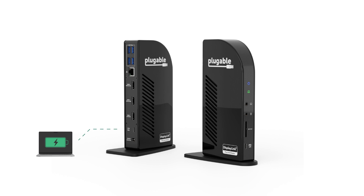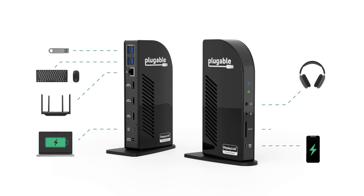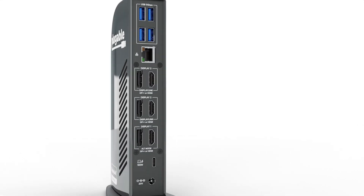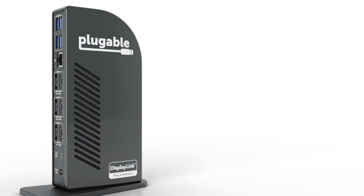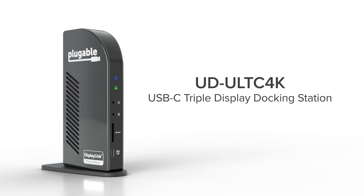It also supports up to 100 watts of USB-C power delivery for laptop charging, and a front USB-C port with 20 watts of PD for a phone or tablet. In addition to a full array of USB 3.0 ports, Gigabit Ethernet, and audio jacks, it also features a front-facing SD card slot, which is a great complement as the MacBook Air line doesn't include a card reader, unlike the Pro models. And if you're looking for an even more feature-packed alternative that also includes DisplayPort connectivity and triple 4K support, check out the UD-ULTC4K.